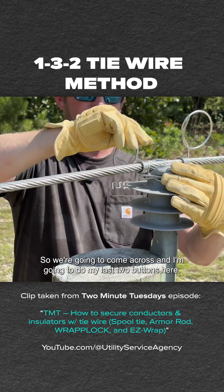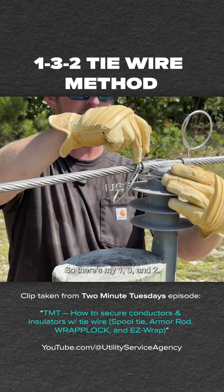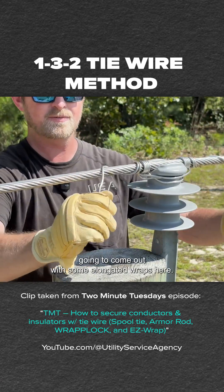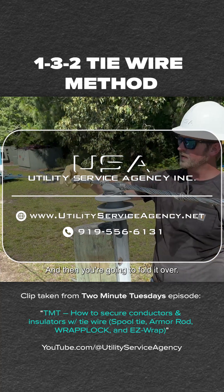So we're going to come across and do my last two buttons here — so there's one and two. I'm going to come out with some elongated wraps here. To finish off this 132 tie, you're going to cut a couple inches excess and then fold it over.